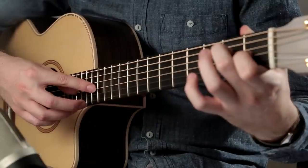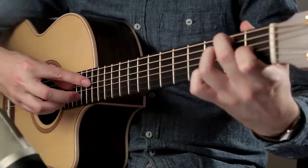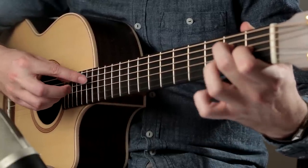The end of this section has pull-offs between each of the artificial harmonics in a typical harp harmonic pattern. Whilst the pull-offs are being played, try and move your picking hand over to the next harmonic so it is ready and waiting. This will aid the smoothness of this passage.